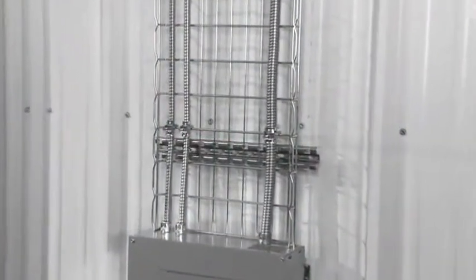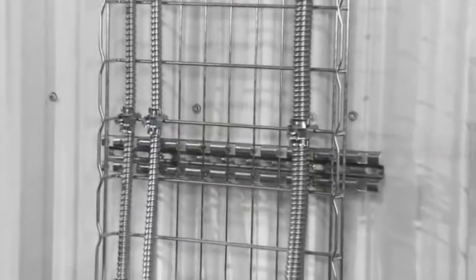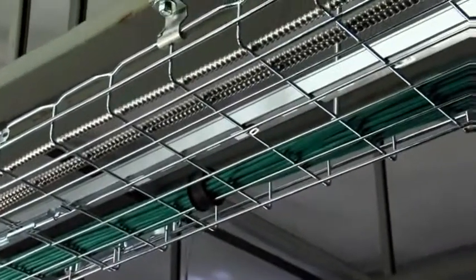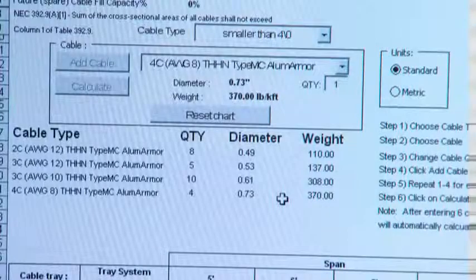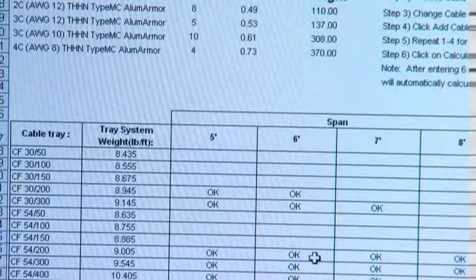Cablofill is capable of supporting all types of cable, from the heaviest MC power cables to a single data cable. In some cases, power and data cables can be run in the same tray by using a metal divider strip to separate them. To determine the combined load, refer to the Cablofill online load table to verify the maximum number of cables your installation can support.